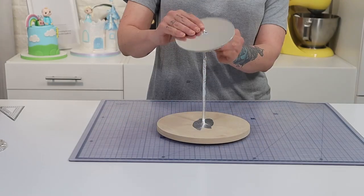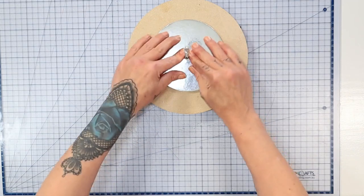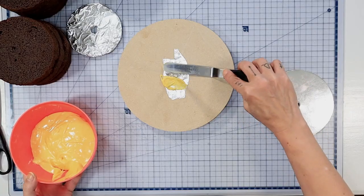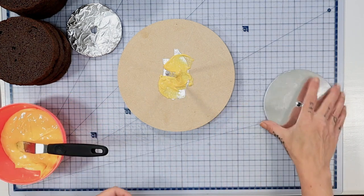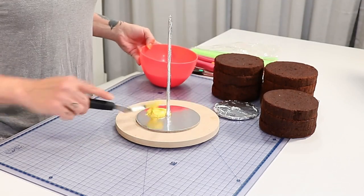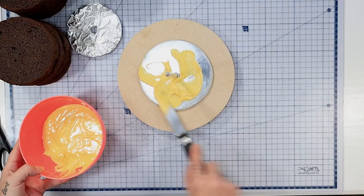Now it's ready to start stacking our cake. Before I do that I'm just popping the 5 inch cake board over to make sure it fits nicely, which it does. So I'm using some white chocolate ganache and I'm putting it directly onto the board, then I'm taking my 5 inch cake card with the hole in the center and popping that right over the top — that ganache will secure it to the base. A little more ganache on that board.